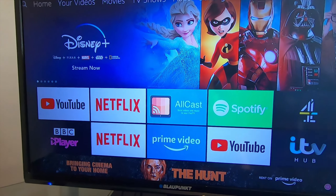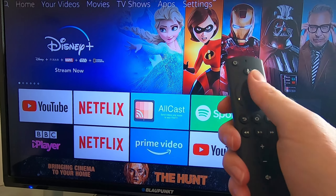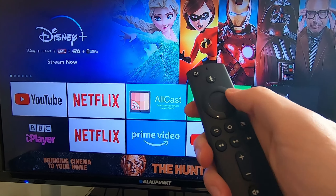This is how to restart and reset the Amazon Fire TV Stick or Fire TV Stick 4K. There are a few methods you can use. The first and easiest is to get the remote and go into the Settings tab at the top left, then scroll across to My Fire TV.